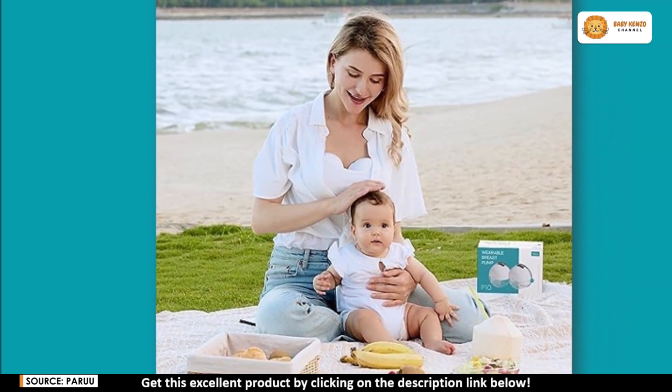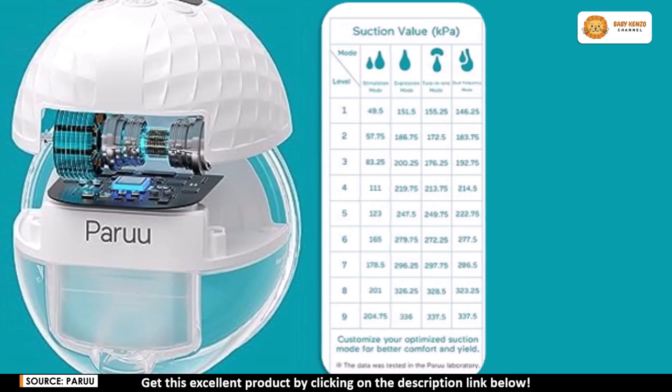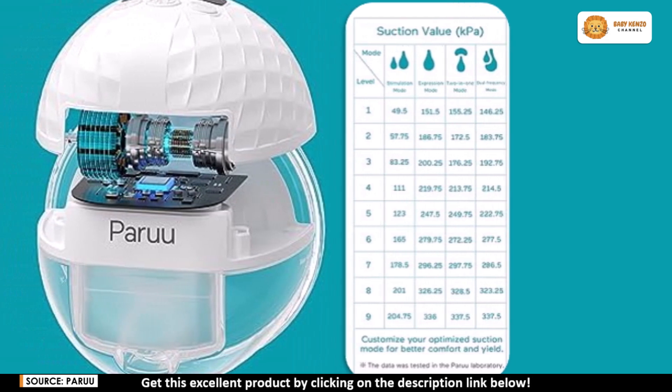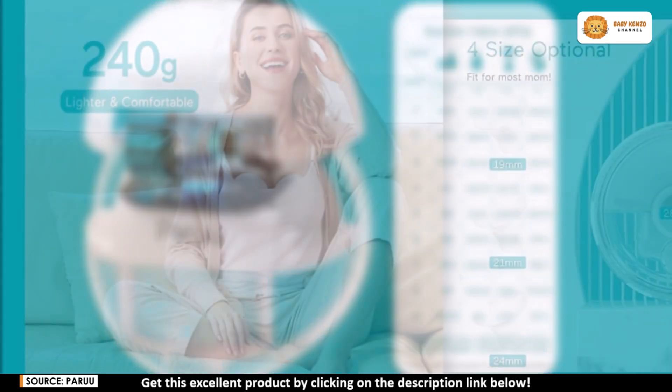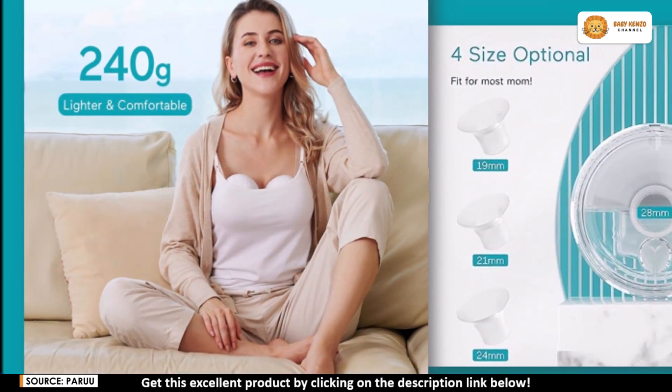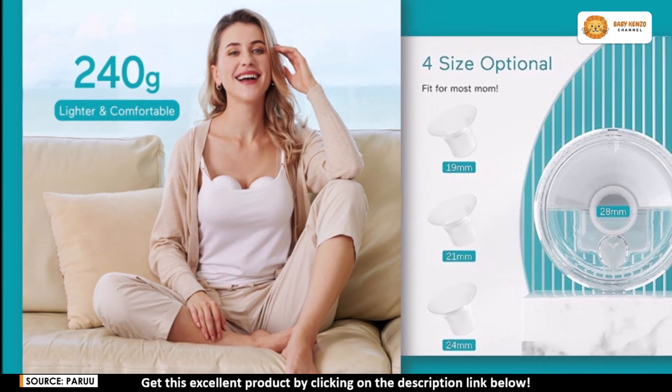Comfort is key with the Peru P10, and that's why it includes multiple flange sizes — 19, 21, 24, and 28 millimeters — to ensure a snug, perfect fit for most moms. With the included size guide, finding your ideal fit is easy, which means you'll pump more effectively without any discomfort. Weighing just 240 grams, the Peru P10 is small, discreet, and comfortable enough to wear throughout the day without feeling bulky.